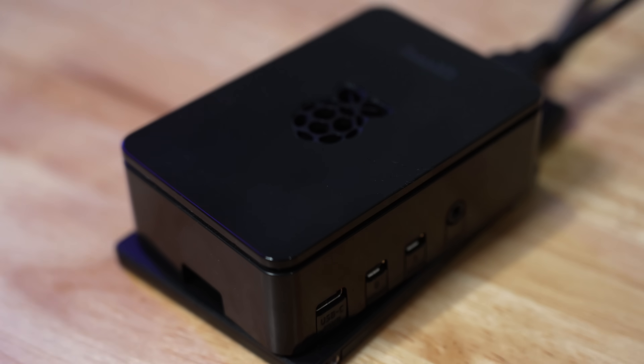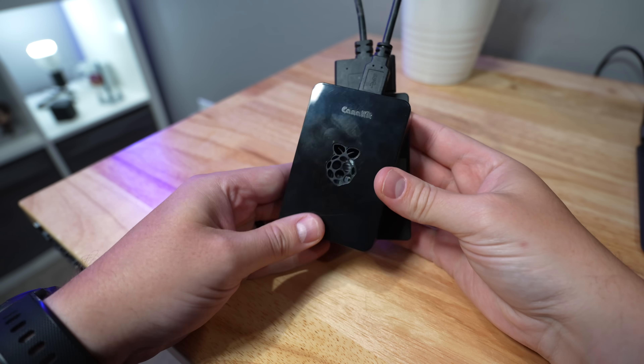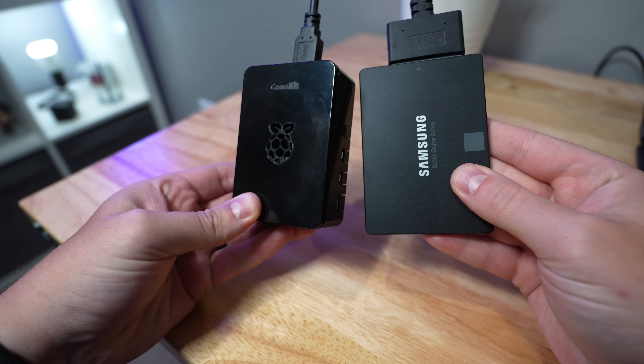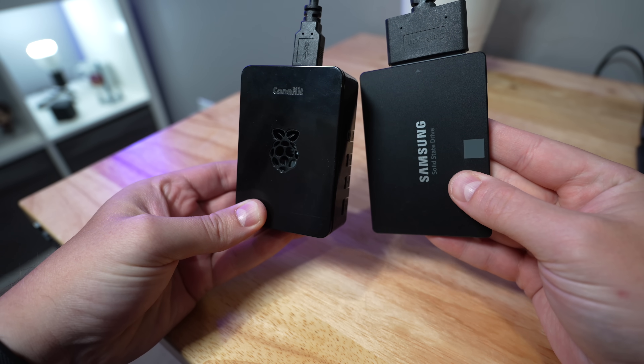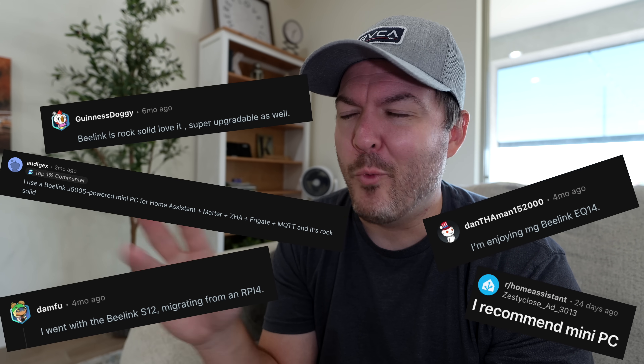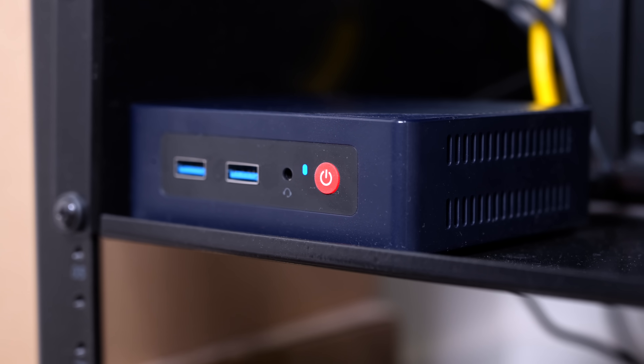It was completely gone. I was devastated. I had never run into this before because I had normally used a Raspberry Pi 4 with eight gigabytes of RAM, a solid state drive, and I've had zero issues updating. But a little bit ago, I was listening to the smart home nerds out there saying, hey, you should update to a mini PC. It'll run way faster and all of that. So I did, and this is what I get.